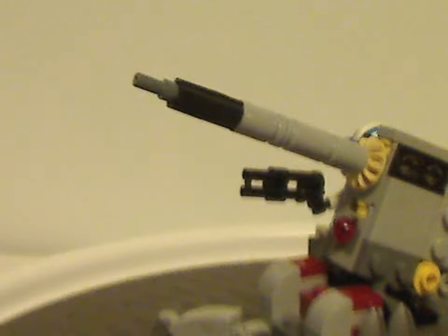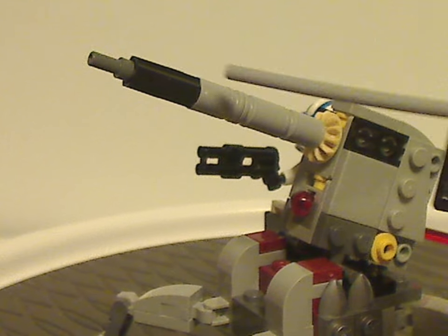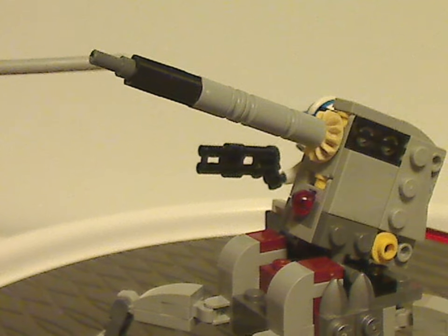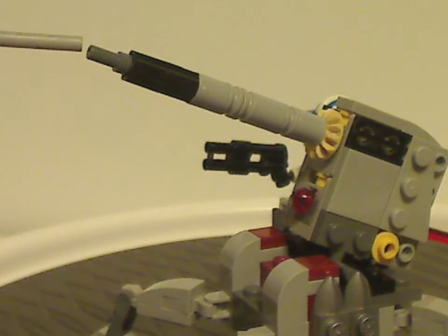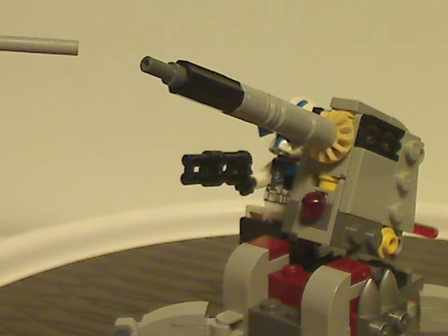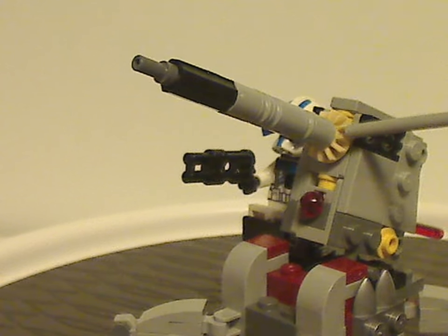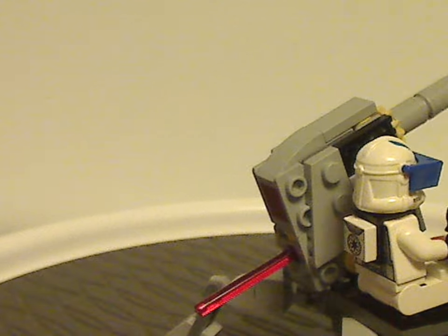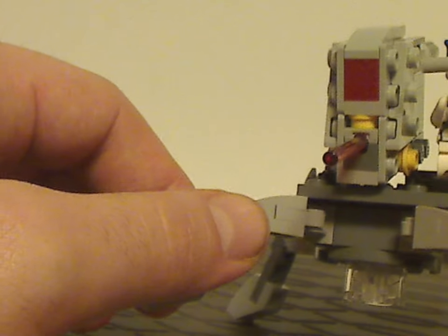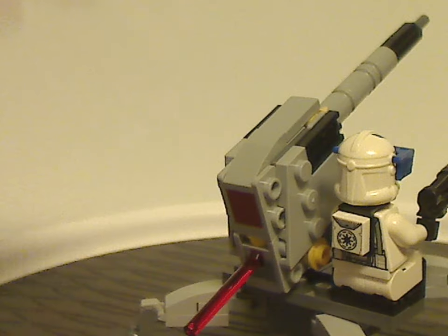As for the upper cannon, it consists of multiple Technic bits ending up with one of those recent-style pieces like we saw in the Mandalorian Starfighter a couple of years ago. Also good to see a tan Technic gear piece there, just as a bit of greebling. On the back side, there's just a dark red brick sticking out there.